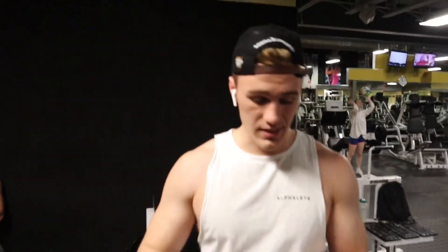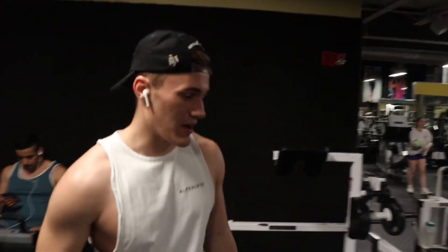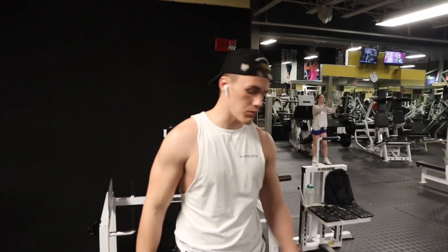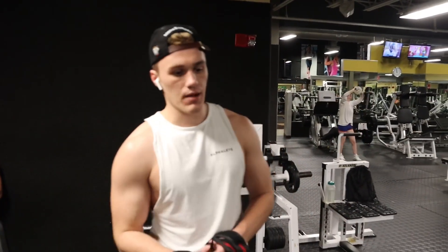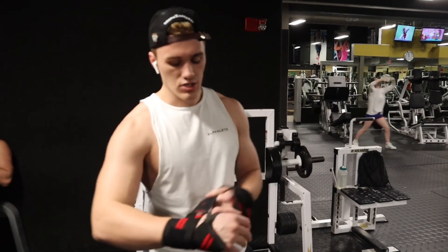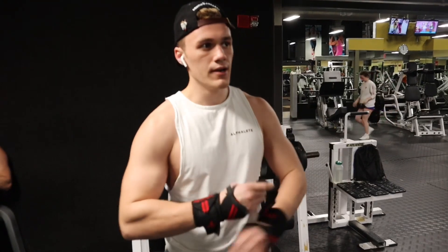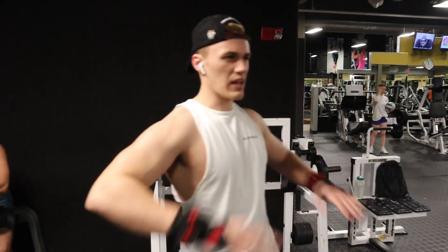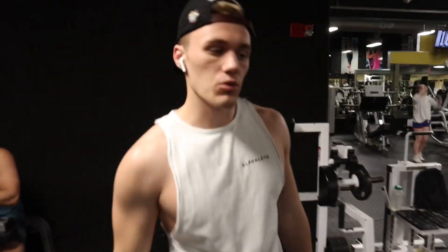Honestly, I haven't deadlifted in like two months, maybe like a year. But I haven't deadlifted in a while, so I'm starting to get back into it. We're warming up at 135, and I'm just going to see how heavy I can go for like three sets of 6-8, just to get back into it. Not going to go too heavy, just going to work my way back into it, probably somewhere around 225-245.